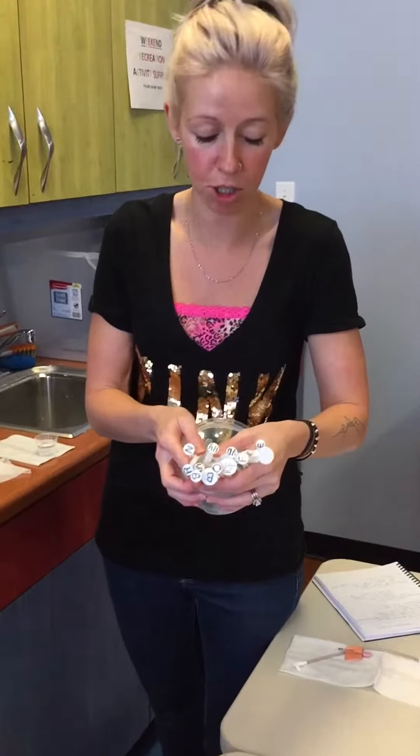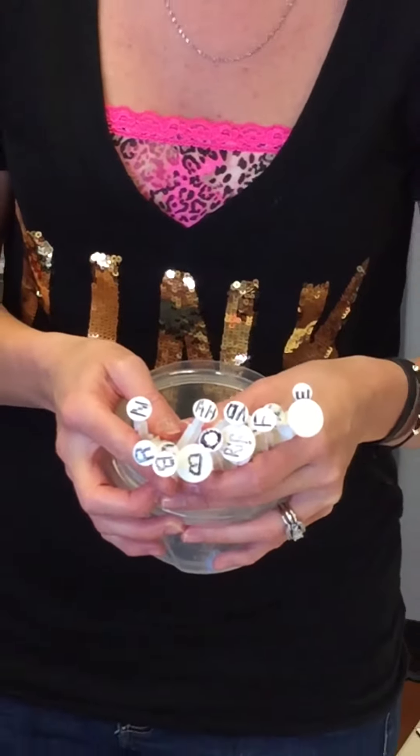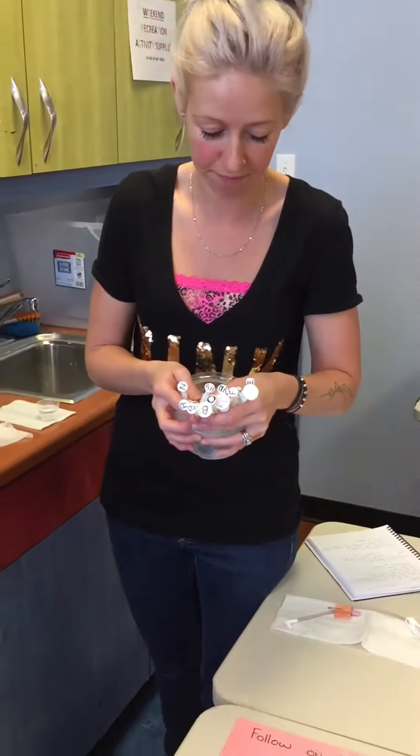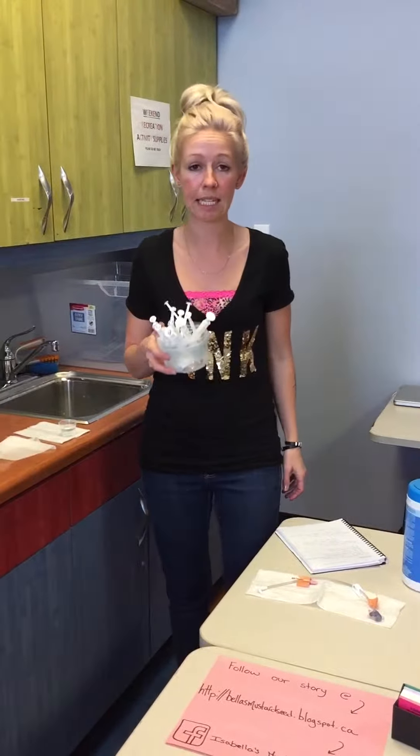Another helpful tip is labeling the ends. I just use a Sharpie marker to label the ends of the med syringes, because as you can see my daughter has quite a few meds.